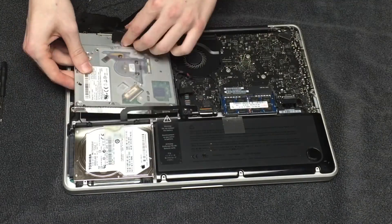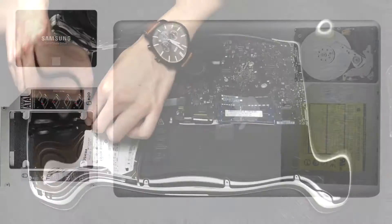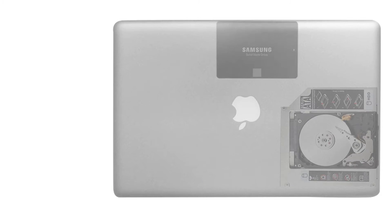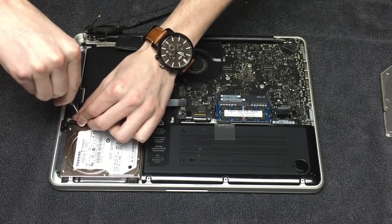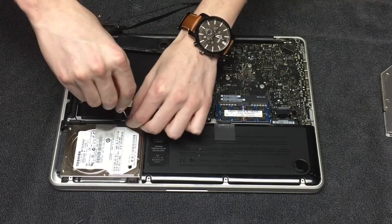Next, go ahead and unscrew the two screws located here and here. As I mentioned earlier, I will be placing my traditional hard drive into the optical bay caddy. But if you would like to only add an additional drive to your caddy, you may omit this step of removing the drive in the primary slot.